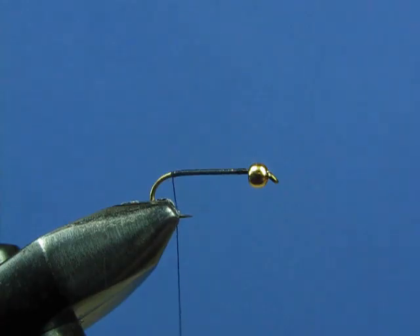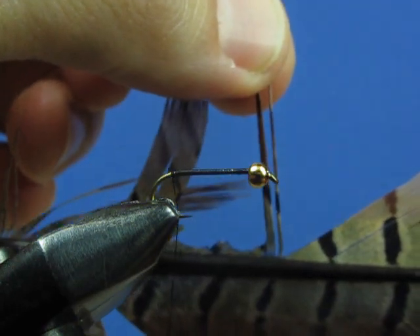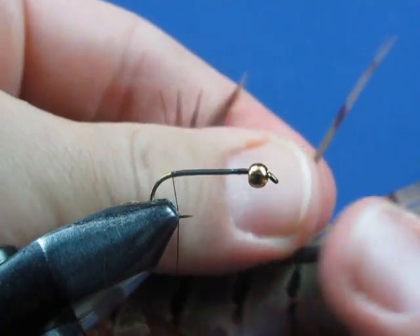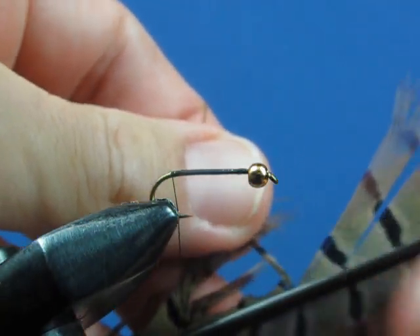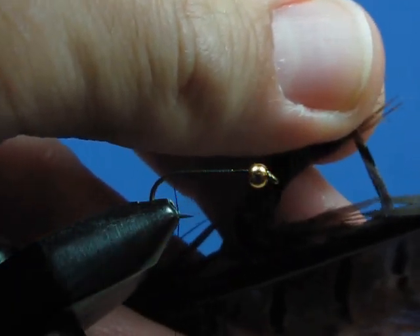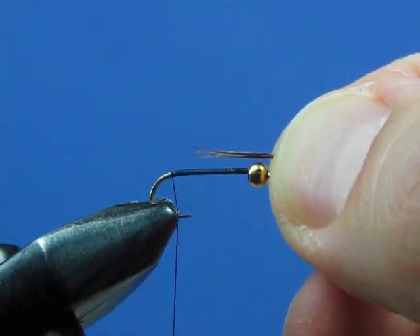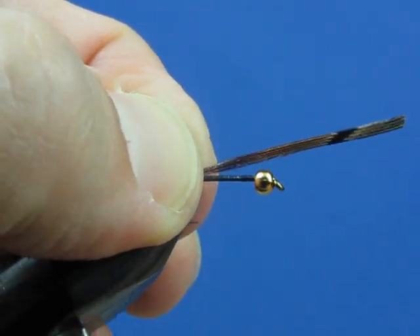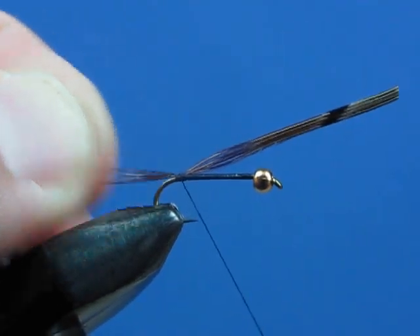Now we're going to take a pheasant tail and add a tail to the fly. Take your fibers and stroke them out perpendicular to the quill — that will help line the tips up. For the tail, you only need a few fibers, maybe four or five. Trim off your bunch, and add the tail to the fly. Your tail should be roughly half the length of the hook, and you secure it in with a few pinch wraps.